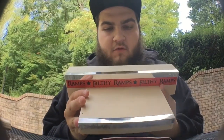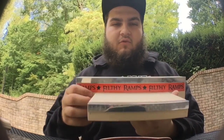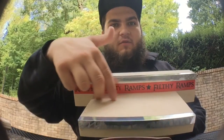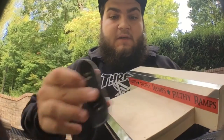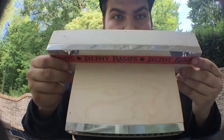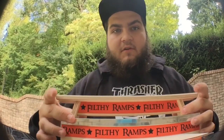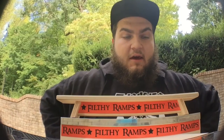I ordered this — I don't remember what it's called — but it was like 20-some odd dollars, and then shipping was pretty expensive, but it was worth it because it got here fast. It's a ledge with a little combo, like a manual pad next to it too. First impressions, these ramps look sick. I can't wait to test them out.